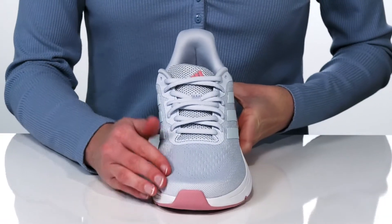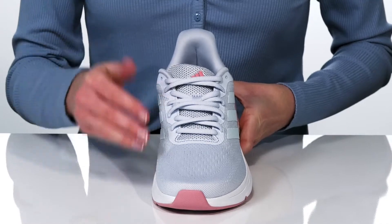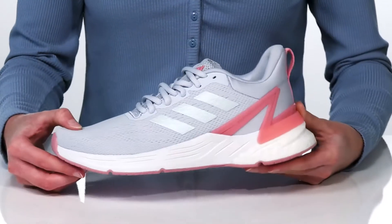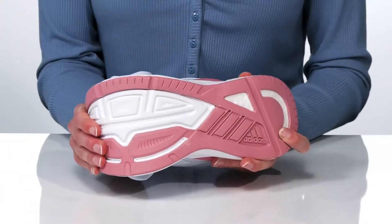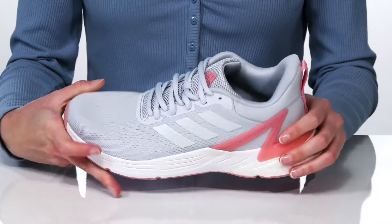The upper is made of a breathable mesh. They have a functional lace-up closure so they can lock down their fit. And underneath, the outsole is very grippy and durable, making these excellent for road running.